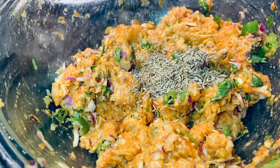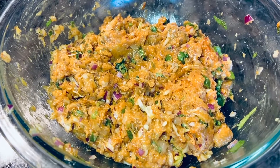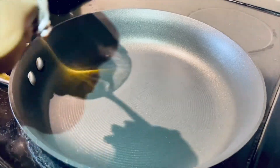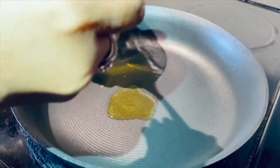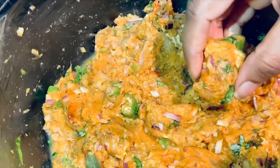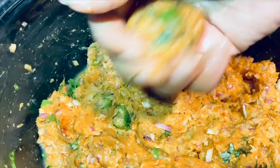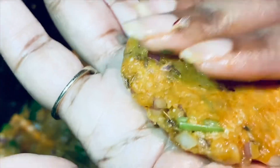This completes our marination. Let us keep it aside for 15 minutes. Take a pan and put two to three tablespoons of oil. Take a little bit of the chicken mix, make it into a ball, and then apply pressure evenly to form a thin patty shape.